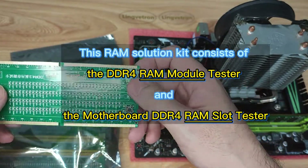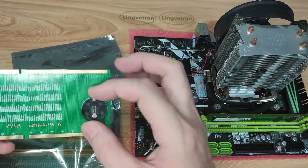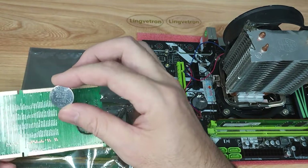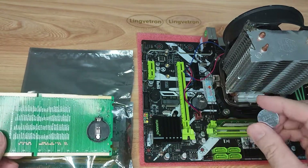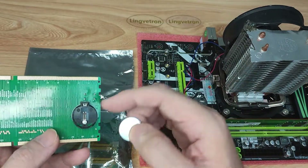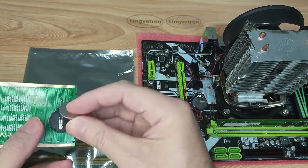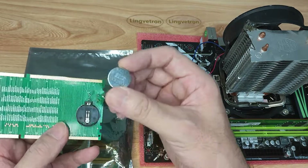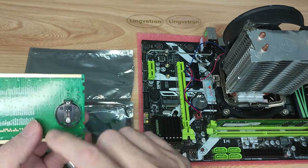Here is the battery socket. It takes a CR2032 battery — the same one used on the motherboard. We just need to install the battery. The battery has two sides: the shiny side is the positive side.